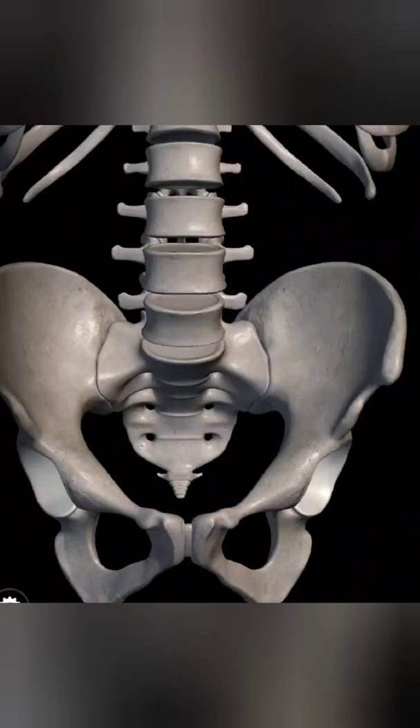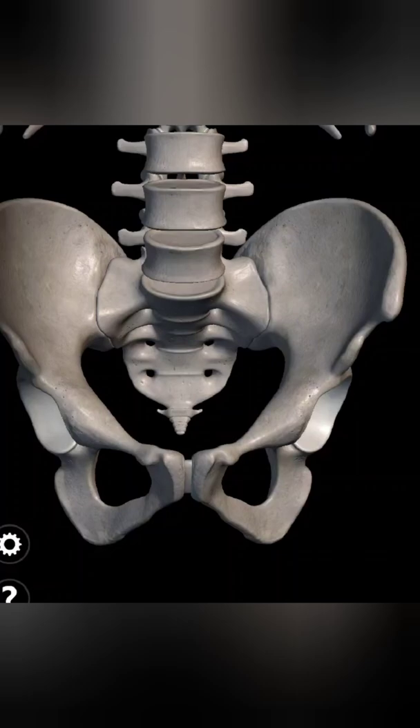Before going to the actual video, I will show a demonstration of bone marrow aspirate from ASIS.